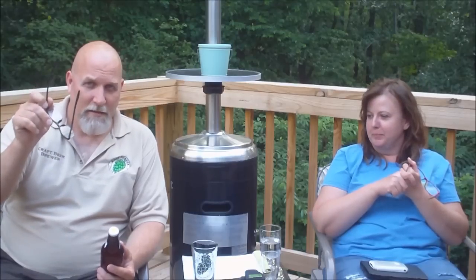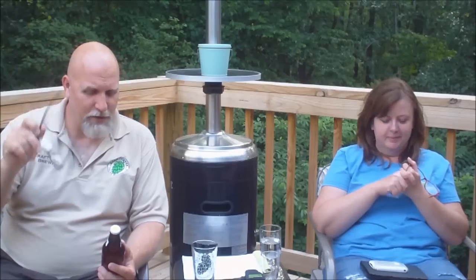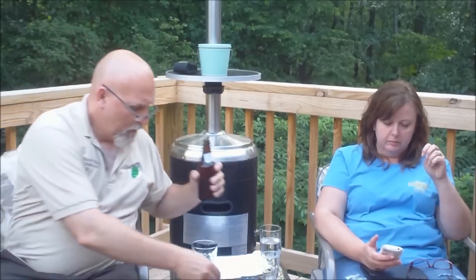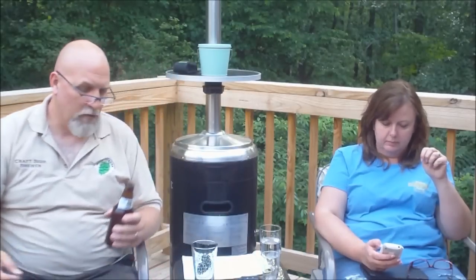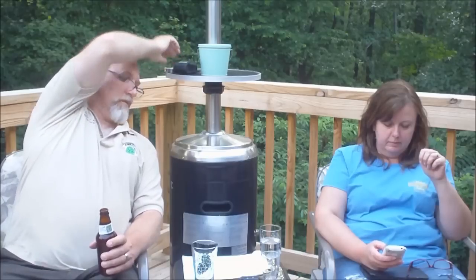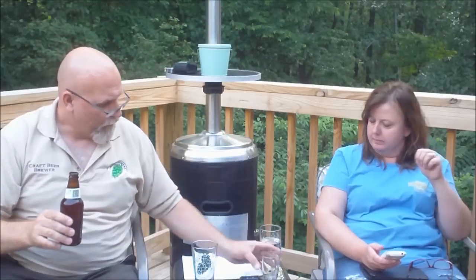Guys, I'm telling you, you need to start a channel. Nice little hiss — nice aroma off the crack. Very good. We'll go for a pour. I'm going to pour M.M. a little bit here. She's joining me in these reviews.